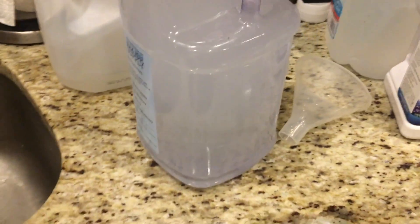The procedure for alkalinity and magnesium is the same — measure out the proper amount of chemicals, add in some RODI water and shake. It's also a good idea to label your containers as they all look the same once they're mixed.